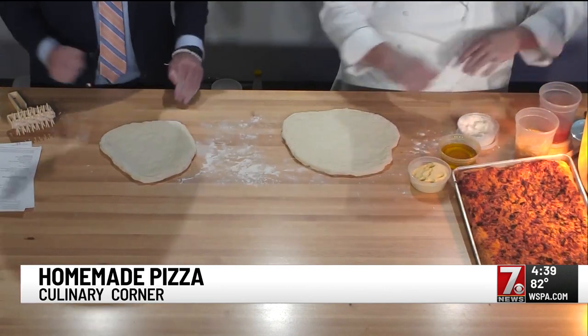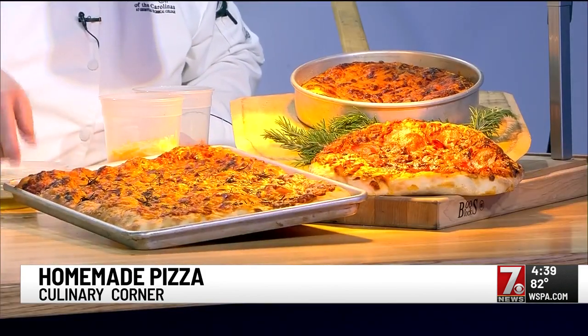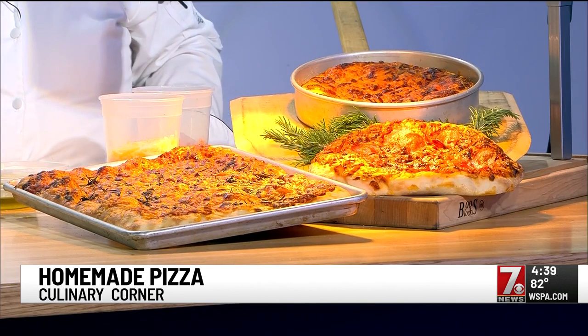Thin crust could just be that we have a thinner dough to make a thinner crust. How we pan it will give us a different pizza. Grandma style or Sicilian is usually thicker crust. In this case, we use a little bit of olive oil in there, so that gives you a little bit of a crisp crust and kind of helps hold some of the moisture.